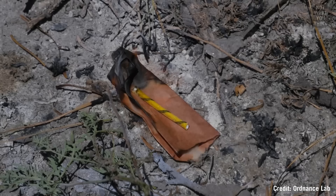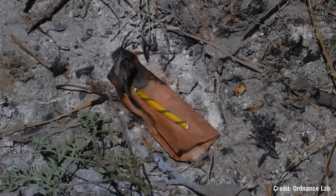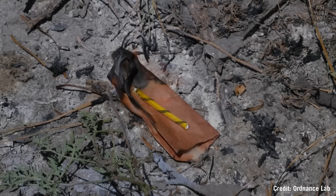Even if you were to hit a piece of det cord with a hammer, or throw it in fire, it won't explode. The only thing that would set it off is a strong shock wave.